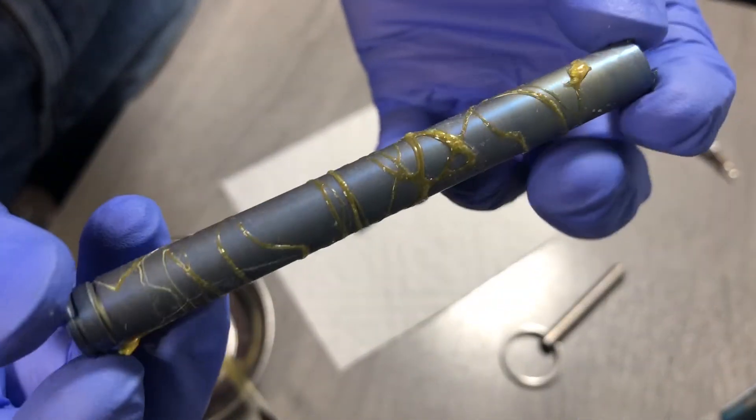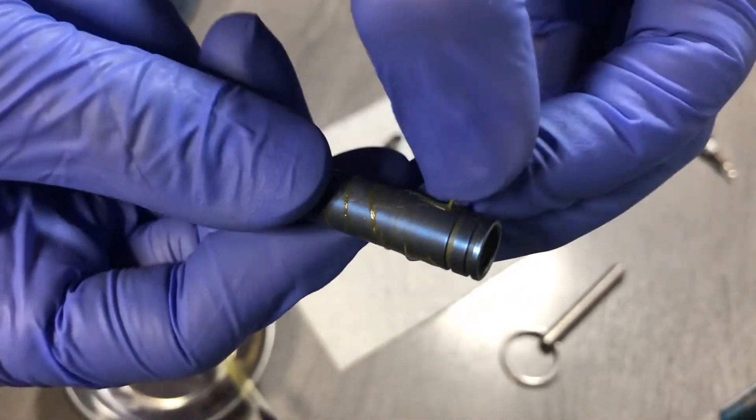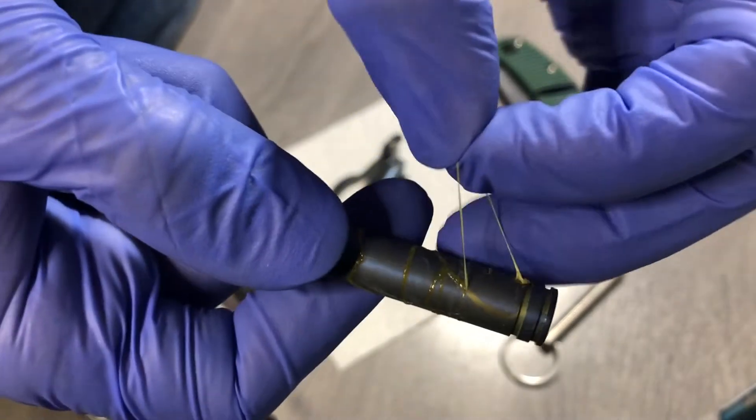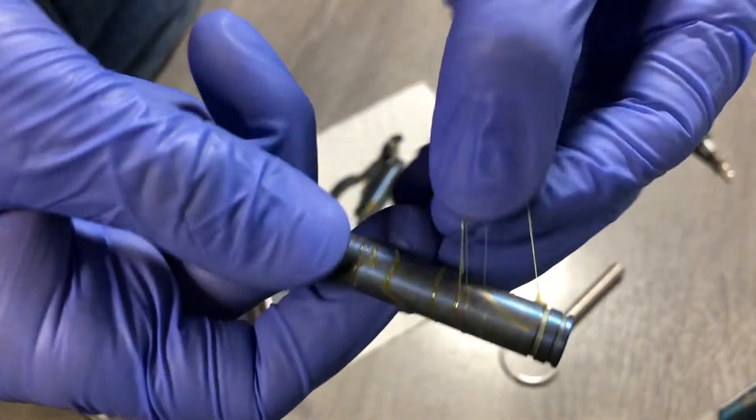Okay, here we are with the results. You can see a whole bunch of rubber cement. What we're going to do to get this rubber cement off is just pull on it. We can see that gold underneath. So I'm going to spend a couple minutes doing that and I'll come right back.